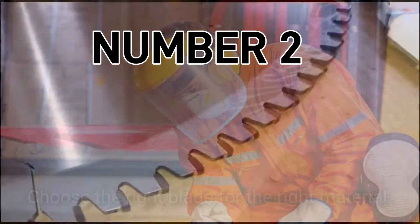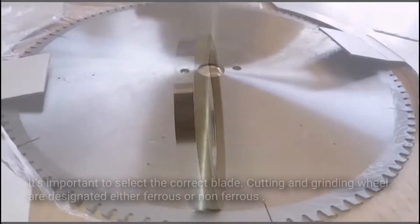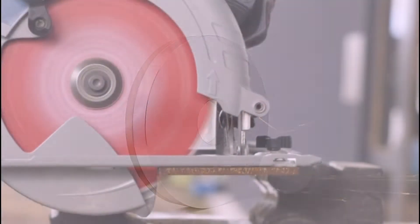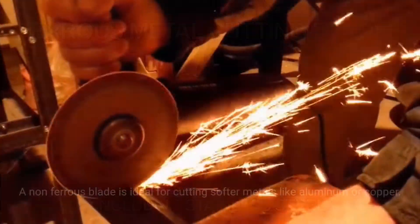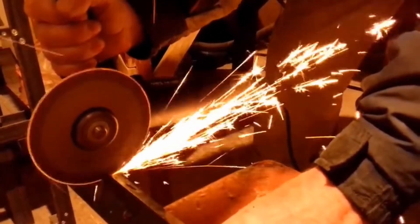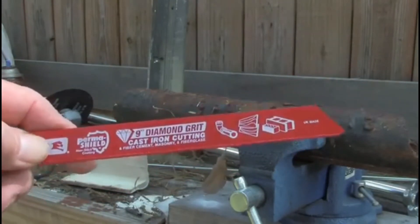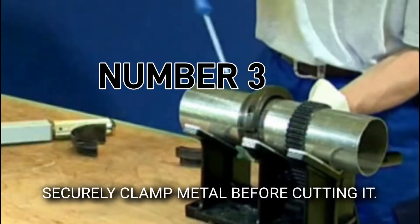Number two, choose the right blade for the right material. Cutting and grinding wheels are designated either ferrous or non-ferrous. Ferrous blades are ideal for cutting metals that contain iron, such as stainless steel or cast iron. A non-ferrous blade is ideal for cutting softer metals like aluminum or copper. For the best results, use a diamond blade rated to cut the type of metal you're working with — their superior strength and hardness will help you make neater cuts and your blade will last longer.